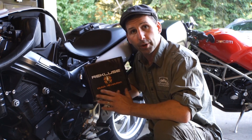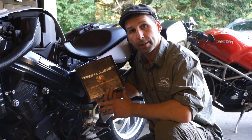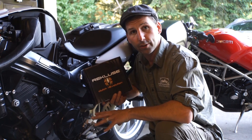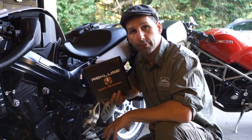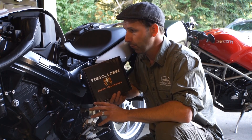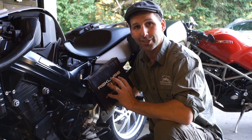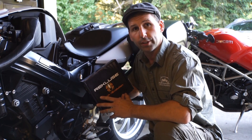I'm Brett Tax. I'm going to walk you through how to put a Recluse EXP into a BMW F800. I've used one of these in my GS through South America for almost 20,000 miles, as well as through most of the backcountry discovery routes. I've used them in races — it's a very durable product. We're going to put it into an F800 GT today. The process is very similar and it's actually the same clutch regardless of which bike it is. So let's get started.